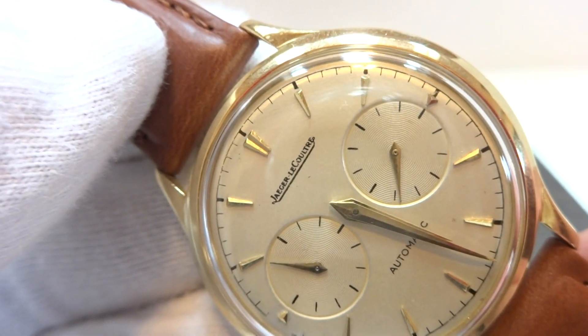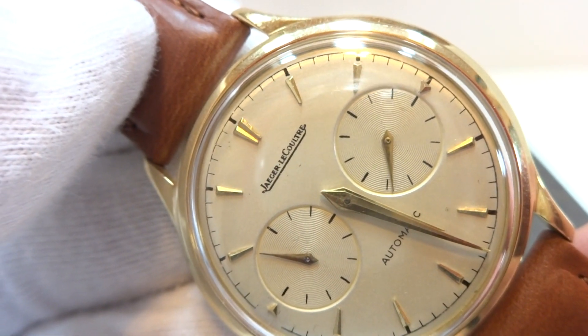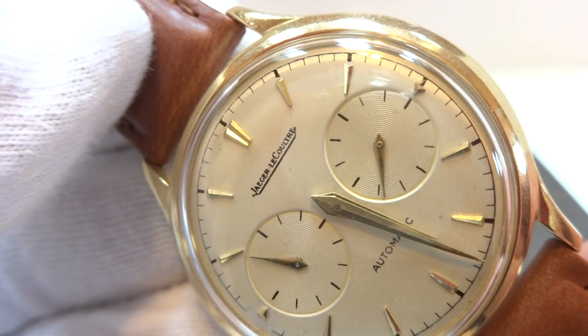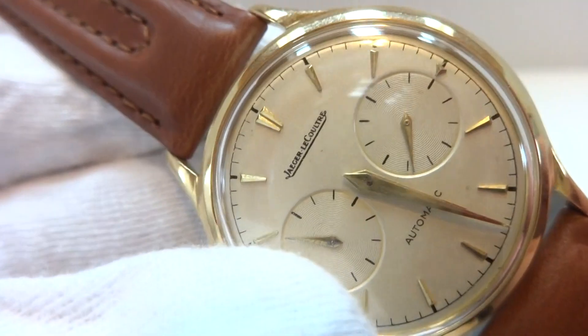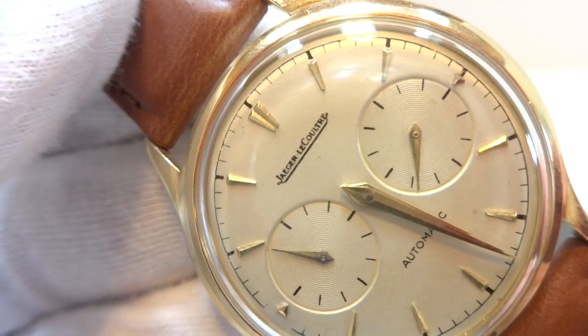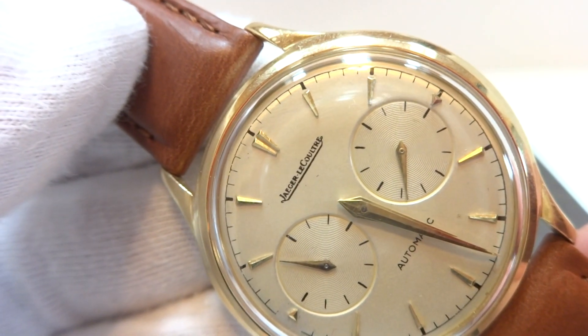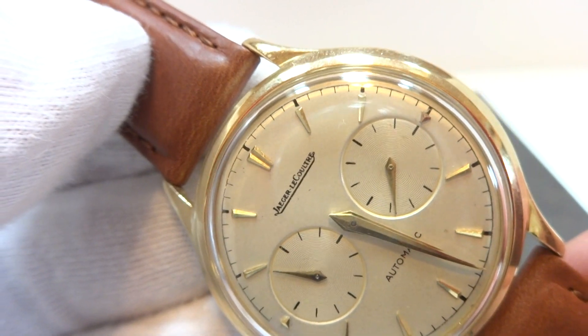I'm being very careful not to move the watch. One of the functions that makes the Futurmatic special is — you can see it's not running right now. The power reserve indicator is all the way depleted. What Jaeger LeCoultre did is they crafted this watch so there would always be some reserve left. As soon as you put the watch on, it moved a little bit.